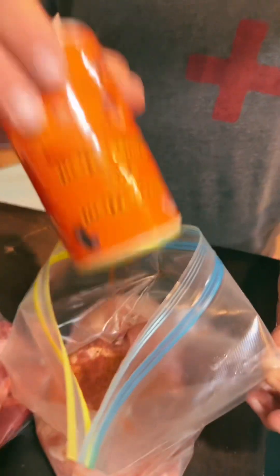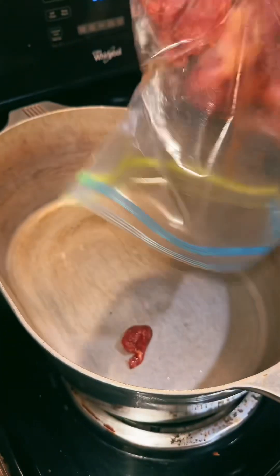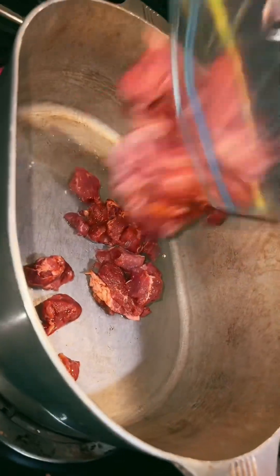We're making a pasta live today. A little bit of oil for the pork. Two pounds of Boston butt that we got seasoned with Sweet Heat for your meat. Sear it up.